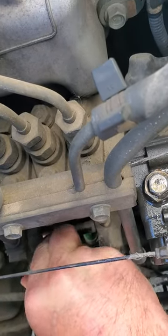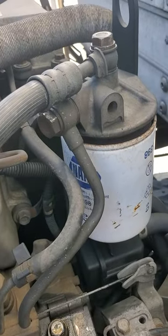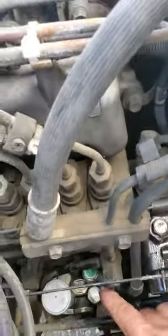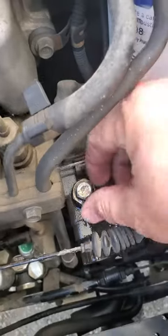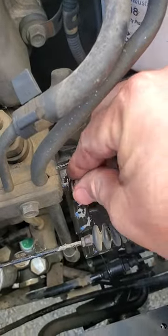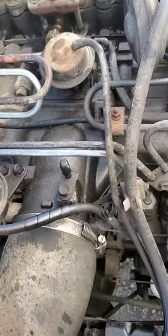Some videos say to release the fuel filter — you don't even have to touch it. Don't touch any of those. The one fitting you do have to touch is this one. I have it loose for you and you can see the fuel coming out — that'll release all the air in the system. That's all you have to do.